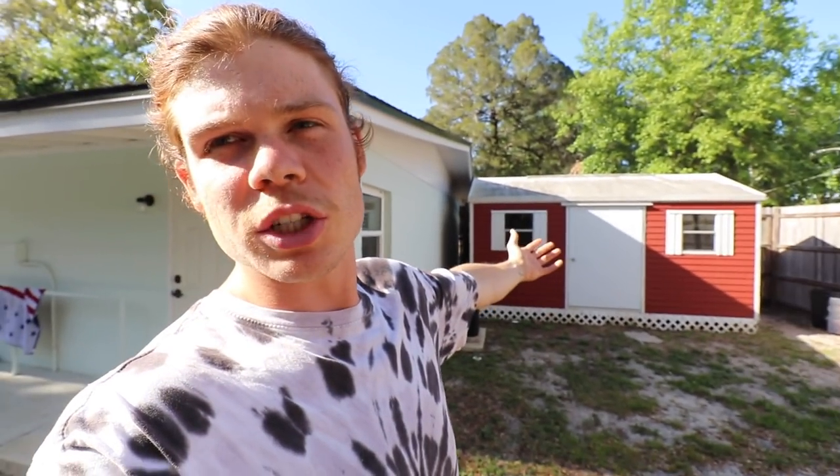Hey everybody! I know everything's a little weird right now in the world, and I'm just gonna start off this video hoping that everyone's safe and sound out there. What I want to talk to you guys about was something that got kind of accelerated because of all the recent events — my home gym in my shed. I decided that I wanted to make something for myself that I could come and work out in, and right now I'm not going to the gym because of everything that's going on with this virus.